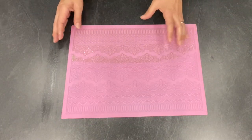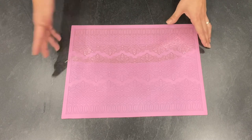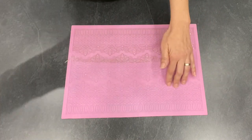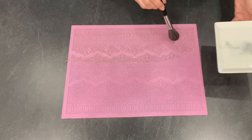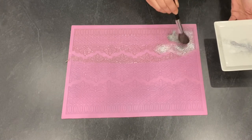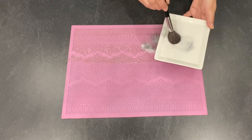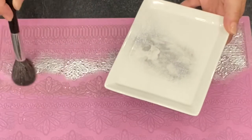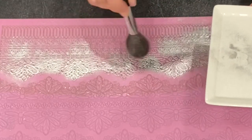Before you take your lace out, you have to prevent all the stickiness because it's very sticky. If you already have the color that you want, just use some starch and put it on so it's not sticking anymore. But if you want some other color like I do, just use powdered colors — brush and apply it to the lace. This will also prevent the stickiness.